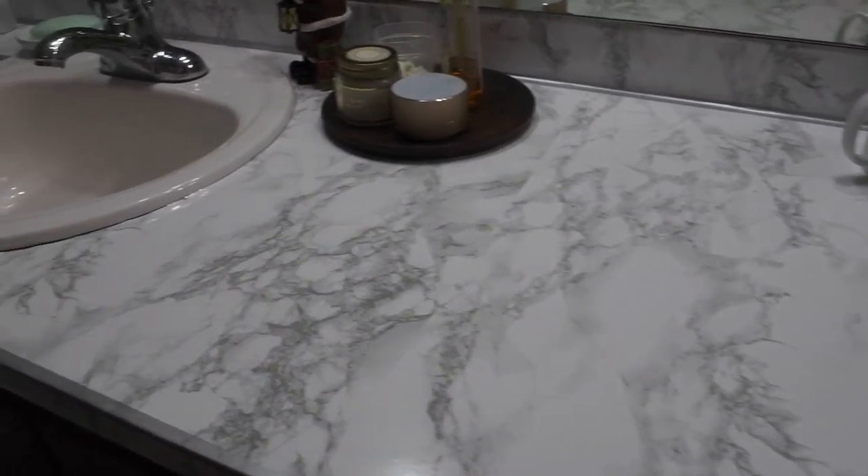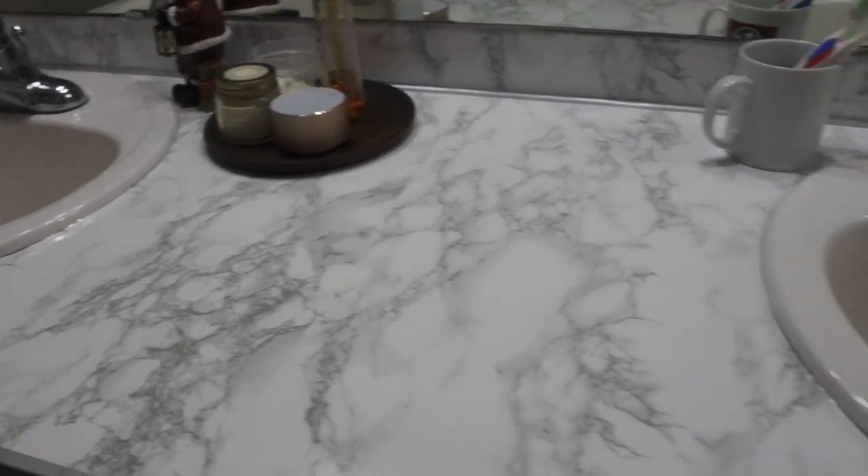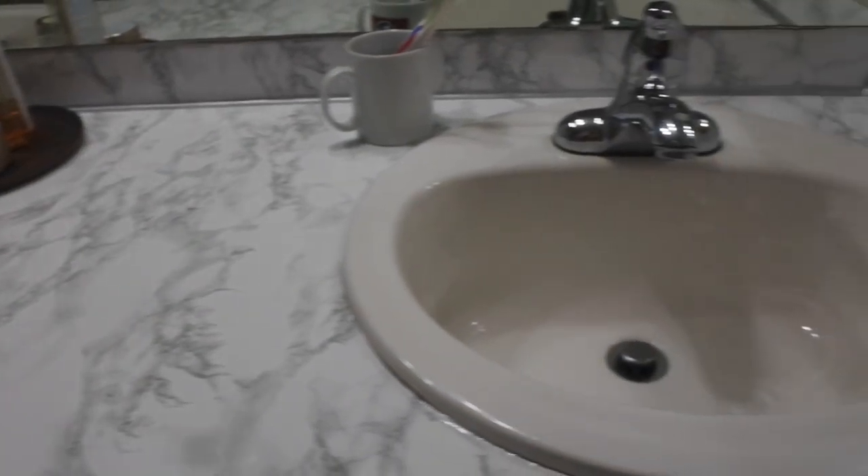Once I finished resurfacing the counter, I noticed an immediate change in the overall vibe of the space.